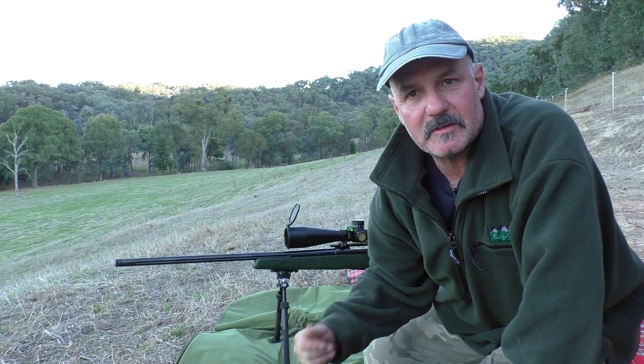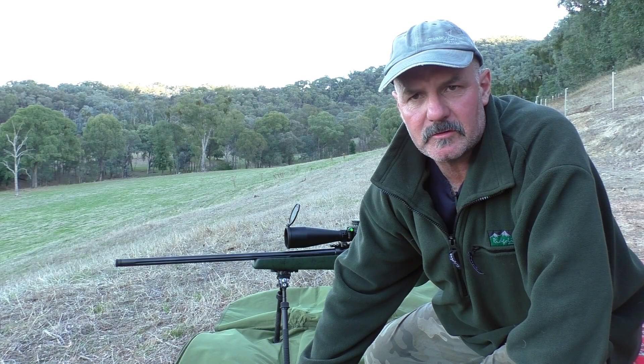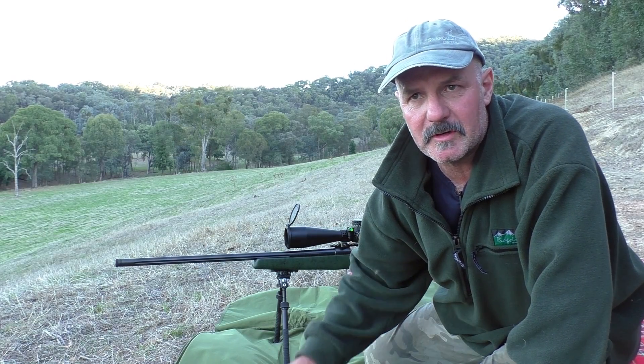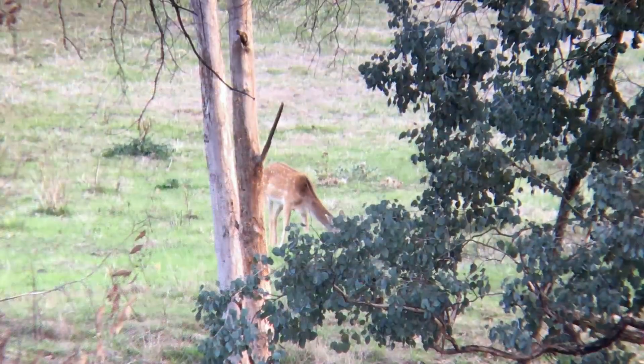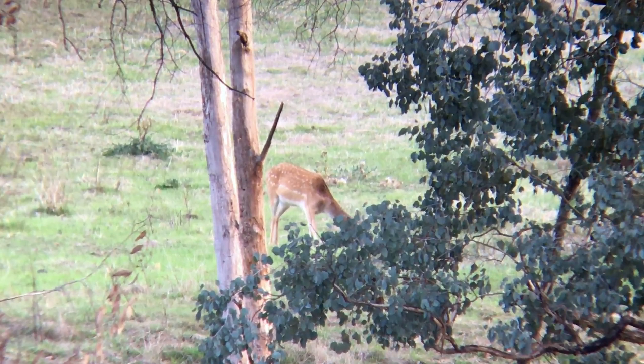I can't talk too loud. I was actually just setting up to do some final testing with the 7mm and the 162 grain ELDX. I was coming over here on my own just to do the trajectory validation, which basically just confirms where it hits at certain distances. As I was doing that, I just spied one fellow doe behind me, and as I was looking, a fox walks out behind that.